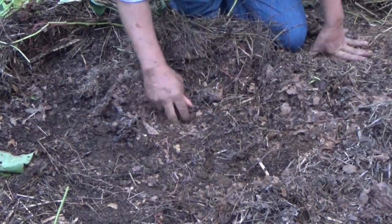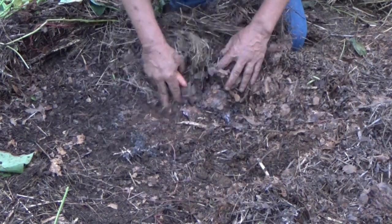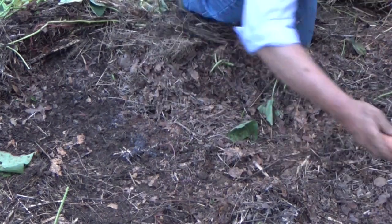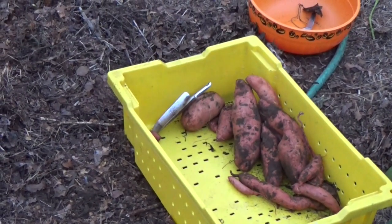That's why you've got to check your runners. I don't know if we're going to be able to get to another hill or not, but this one turned out to be a pretty nice little hill. Let's try to find one more before it gets dark.